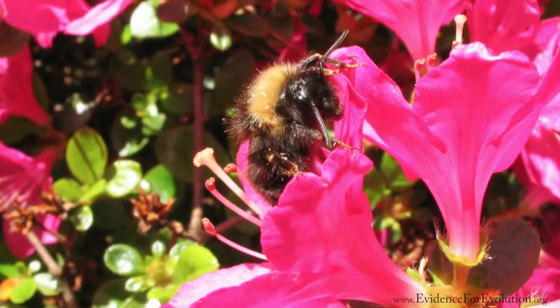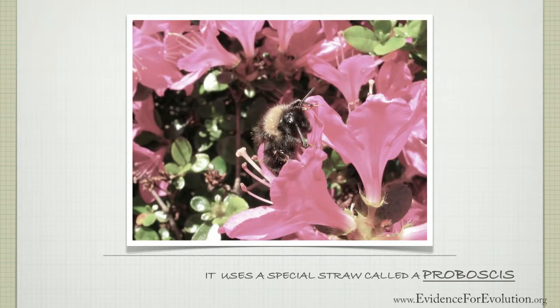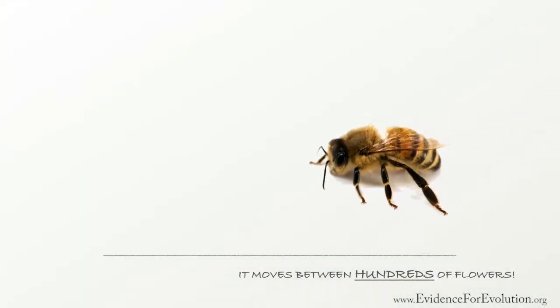After a bee lands on a flower, it uses its special straw-like tongue called a proboscis. It drinks the liquid nectar and stores it in its honey stomach. It typically moves between hundreds of flowers until its stomach is full.